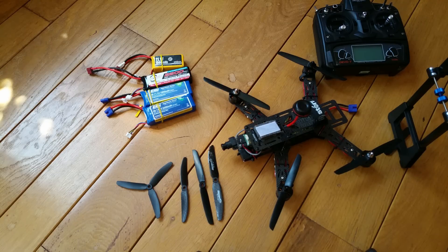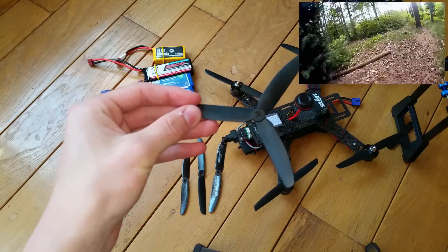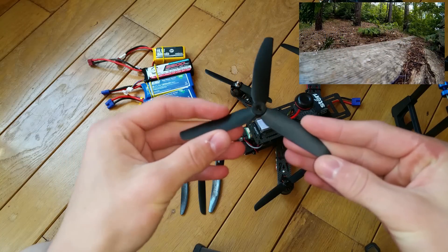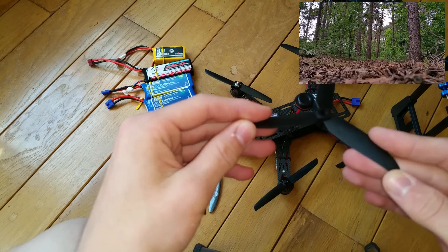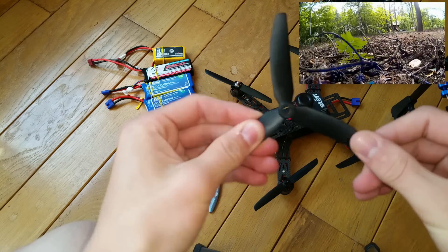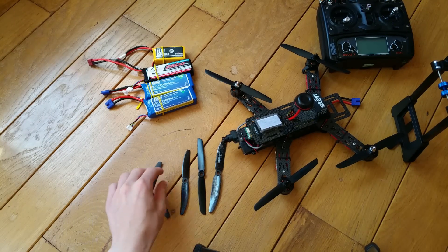This is the first propeller that I've tested — the stock propeller that comes with the Storm Racing Drone. This propeller is really good for beginners because they are really cheap, but the downside is that they break really easily and they are not so stable in the air because they bend really easily.